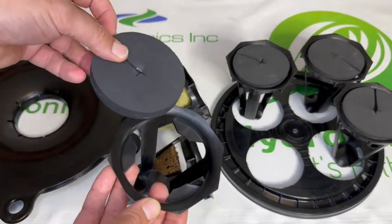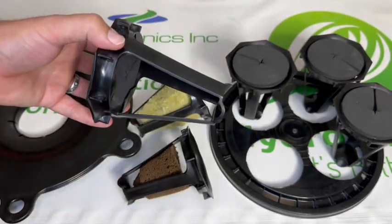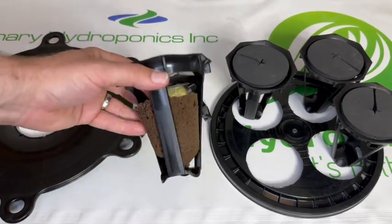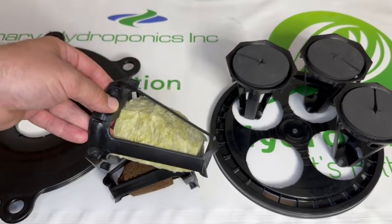Clones fit comfortably in a foam collar and in the hydropod. The hydropod accepts different styles of medium when starting seeds.